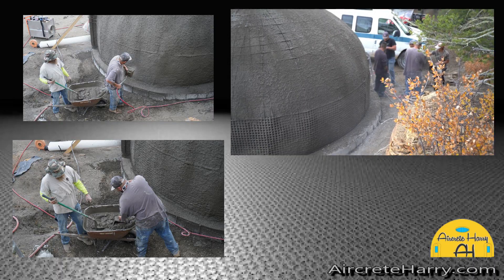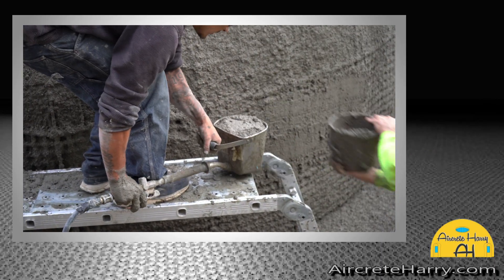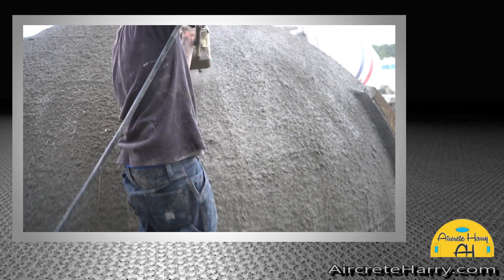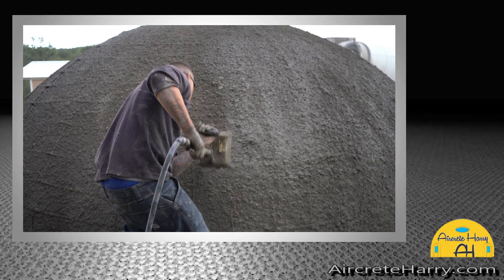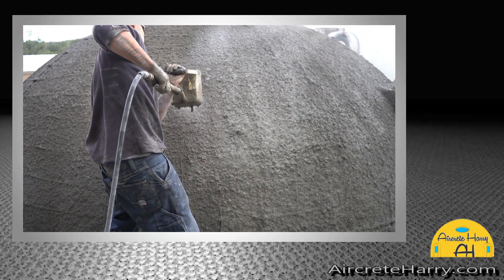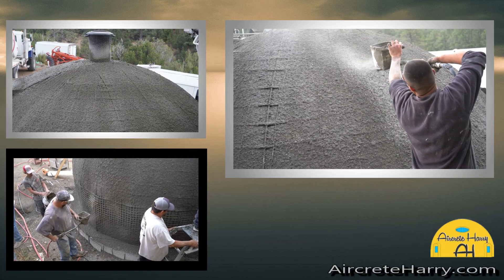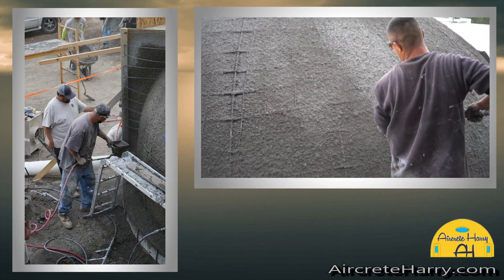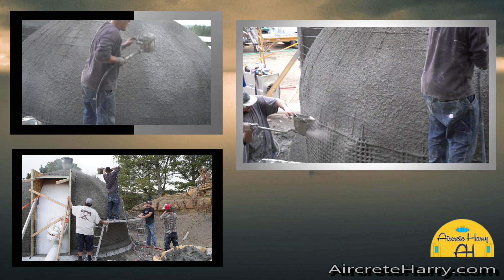It's very important to get the top of the dome sprayed because that seals it off — that's like your keystone. A dome is a 360-degree arch, and an arch has a keystone: the stone that goes at the center of the top of the arch that locks everything into place. It takes all the weight and compression — that center stone along with the vertical walls going down.